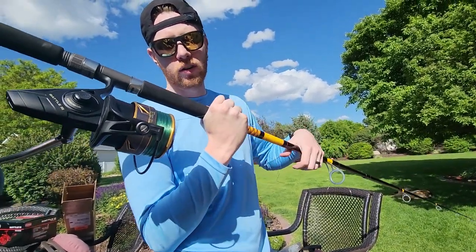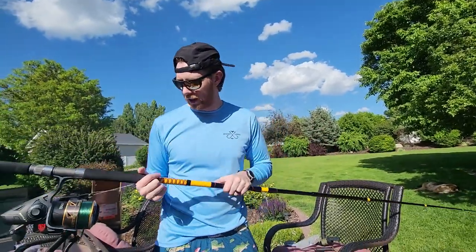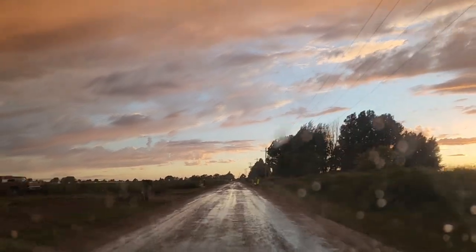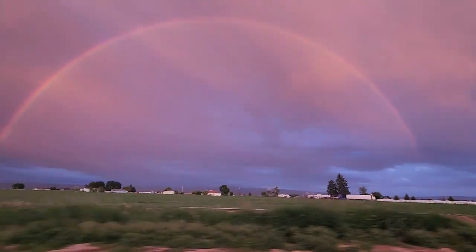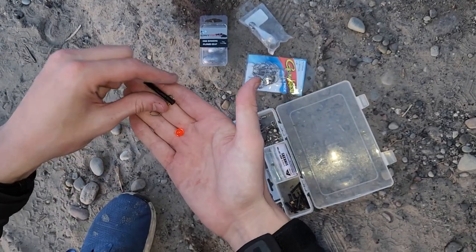I couldn't wait any longer to try out my new combo so we headed to the river. It was raining and we had a really cool rainbow, but I really wanted to get out there and finish stringing up — so we hit the water. Alright guys, I'm gonna go over the terminal tackle that I'm using so you can tie this right along with me.